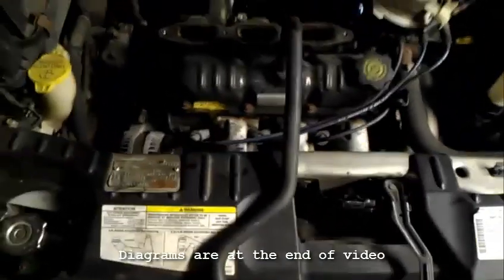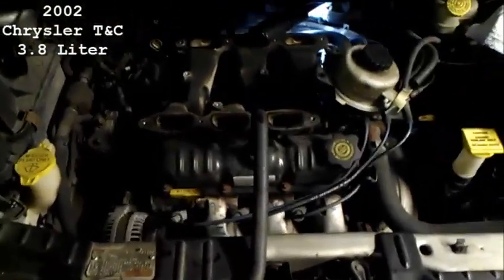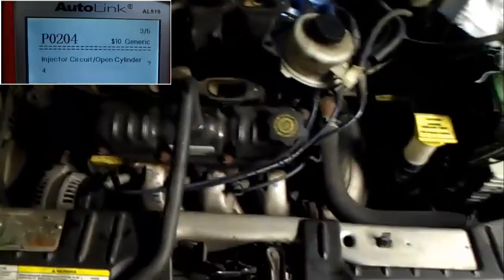If you're watching this video then you have an injector problem on a Chrysler 3.8 liter. In particular, mine was an injector for malfunction.